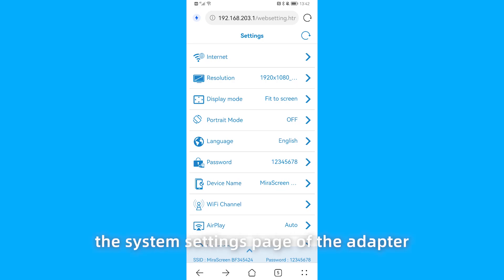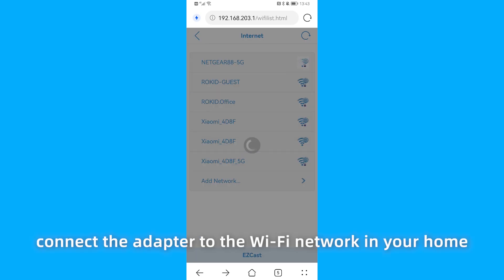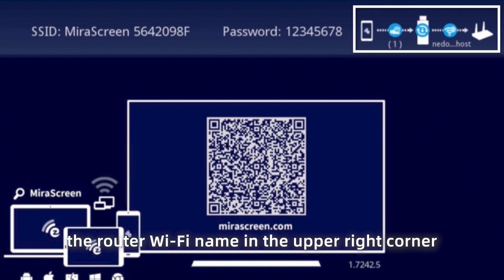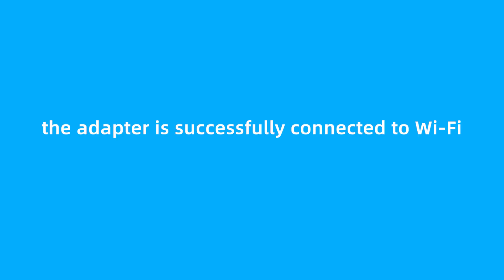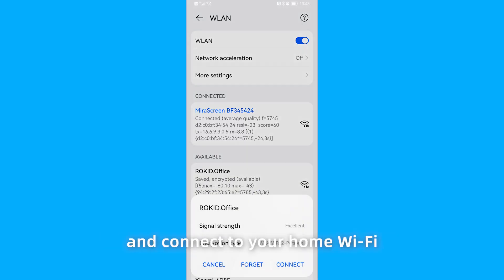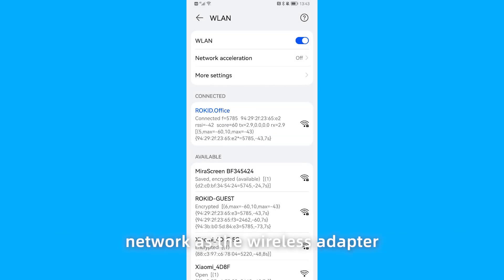The browser will open the system settings page of the adapter. In the Internet tab, connect the adapter to the Wi-Fi network in your home. When the adapter system page displays the router Wi-Fi name in the upper right corner, the adapter is successfully connected to Wi-Fi. You can then disconnect the wireless adapter from the hotspot and connect to your home Wi-Fi. Make sure that your phone connects to the same Wi-Fi network as the wireless adapter.